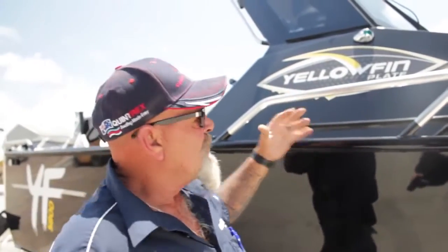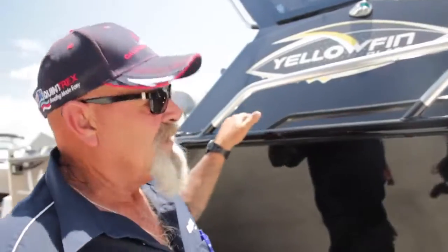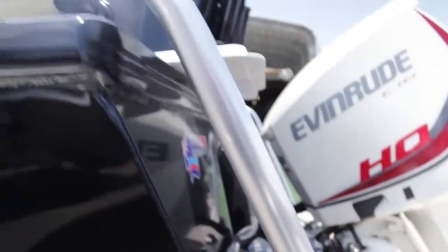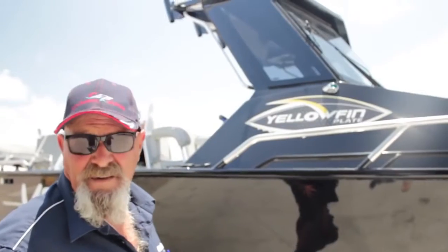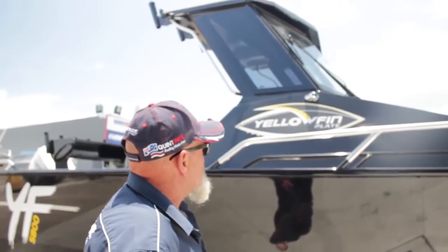We've done away with the Rotomold anchor well — it's a fully welded aluminium anchor well in this boat. Being a 5800 hard top, you've got the walk-around cab feature. There's adequate room to walk around the cab with good grab rails up top. Everyone says it looks like a Triton cab, but it looks nothing like one — check out our review on the 610 hard top to see the unique differences.